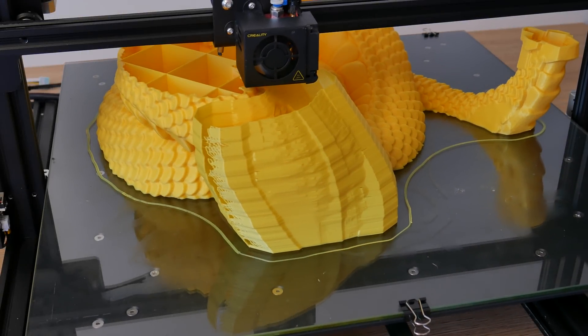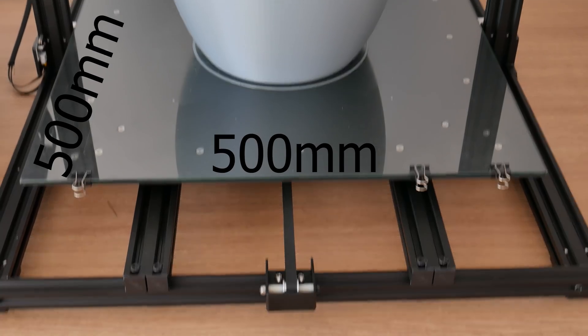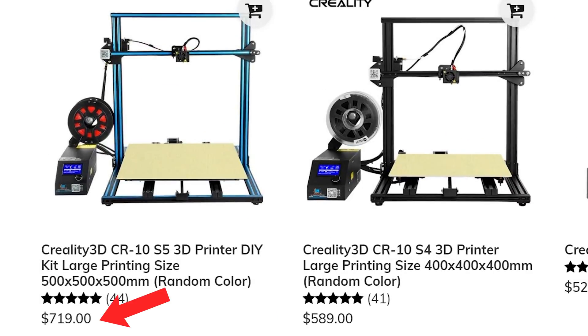This is the Creality CR-10 S5 and this printer is a beast. This printer has half a meter times half a meter times half a meter building volume and the price is crazy for this size — in a good way. So let's get right into it.